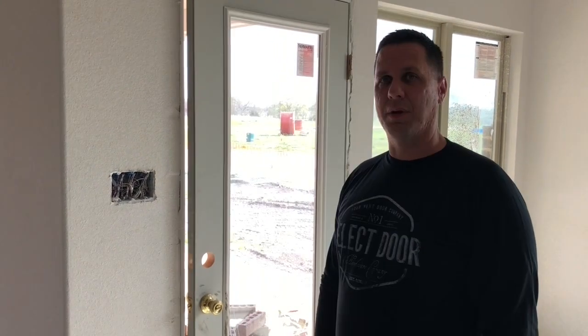We'd also like to thank Select Door for sponsoring this video. If you have any door needs, any hardware needs, door knobs, bath hardware, anything like that, go to Select Door Hardware in Fort Worth. They service the whole Metroplex, DFW area, Dallas Fort Worth. Give them a call — we'll put a link down in the description.